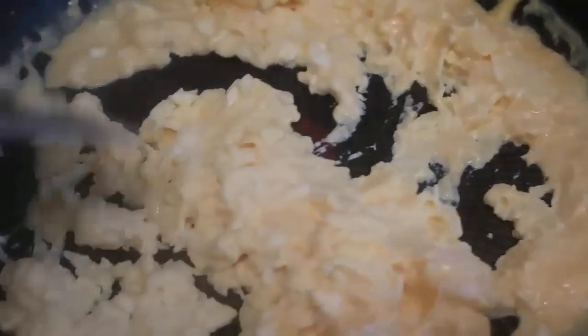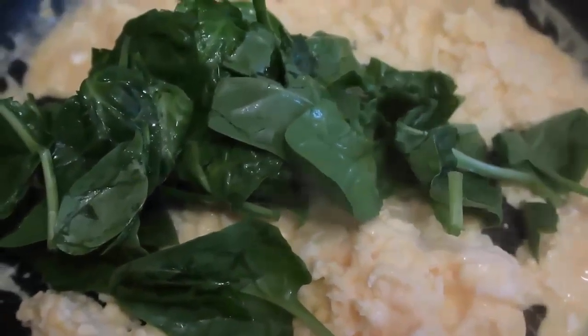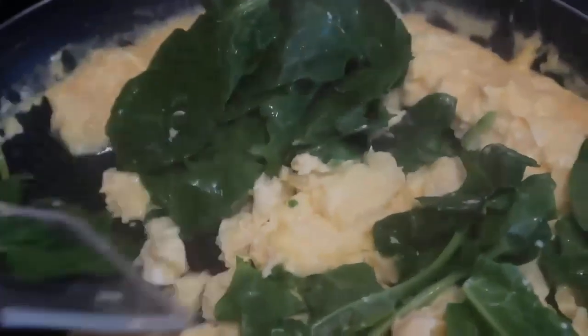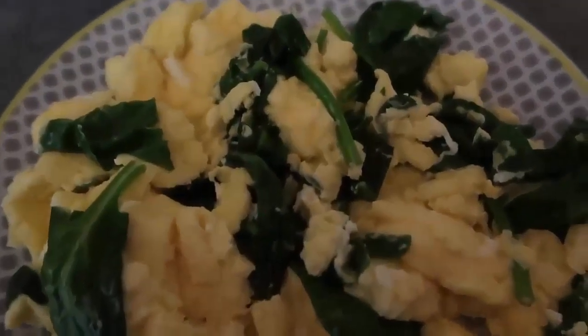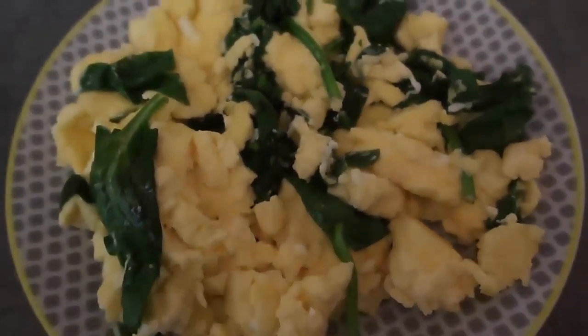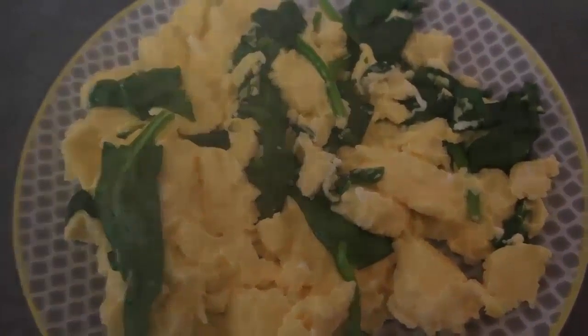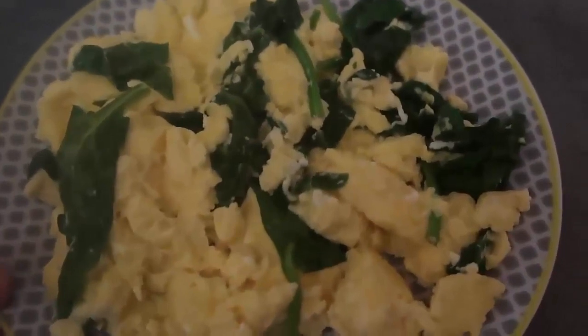The scrambled eggs are almost there, so let's add the spinach. Pop all the spinach in and toss it through to wilt, getting all those scrambled eggs infused with spinach. Once the spinach is reduced and wilted, move it onto a plate. Beautiful creamy scrambled eggs with ricotta and spinach — a lovely balanced breakfast that's low-carb, keto-friendly, and vegetarian-friendly too.